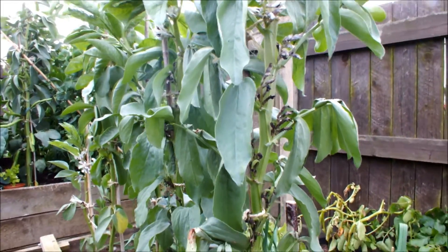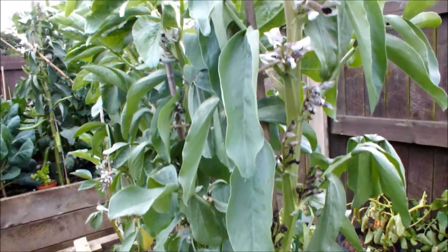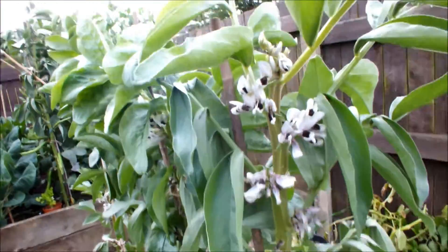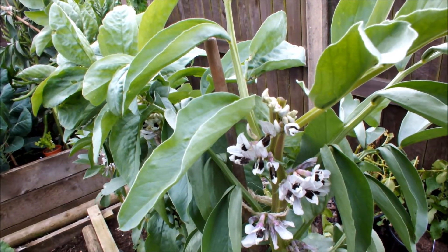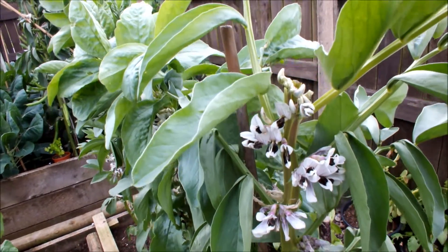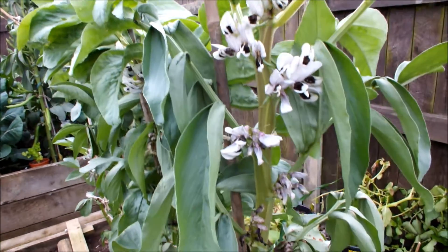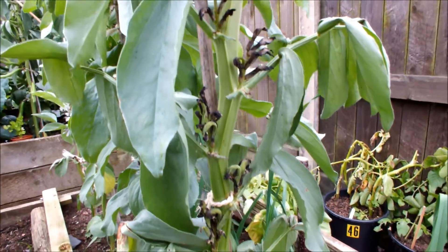The broad beans are in flower now and they've all been pinched out to deal with the blackfly. That's done as soon as the bottom flowers start to set. And as you can see these guys have started to set - you can see the small pods.